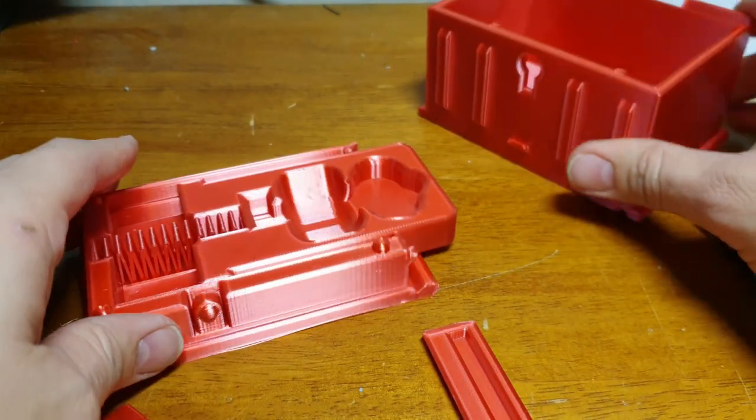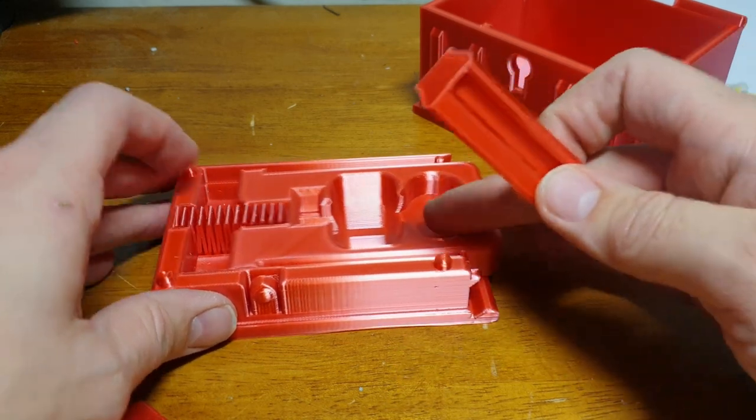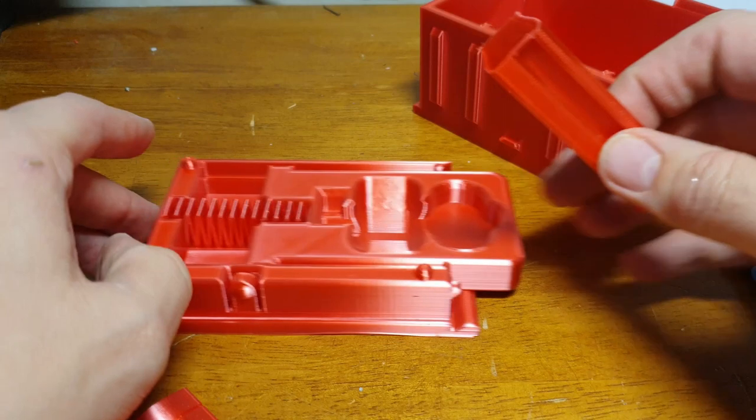One thing I'd suggest: when you're gluing it, glue it with the drawer out, because as you put it in the spring can sometimes push up and cause the box to separate with the glue.